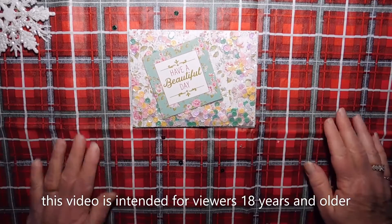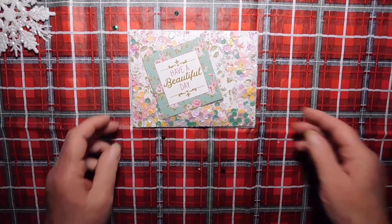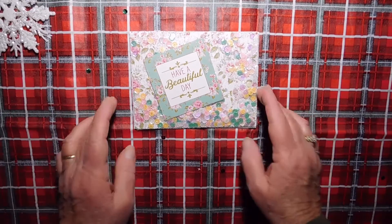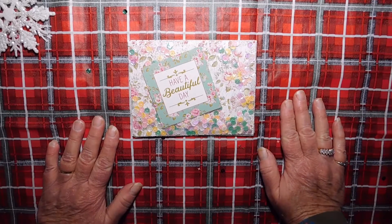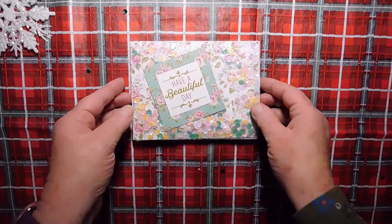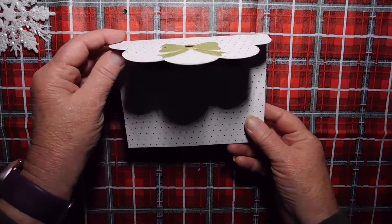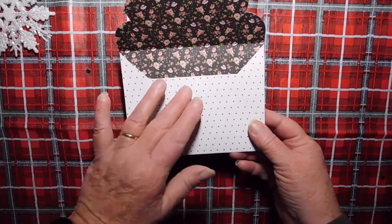Hi all, Mary Ellen here. So today I have a project share. I created this altered envelope for Wanda at a day in my world. She's doing a challenge and she wants an altered envelope. So I created the envelope with my Cricut, and this is photo play paper.